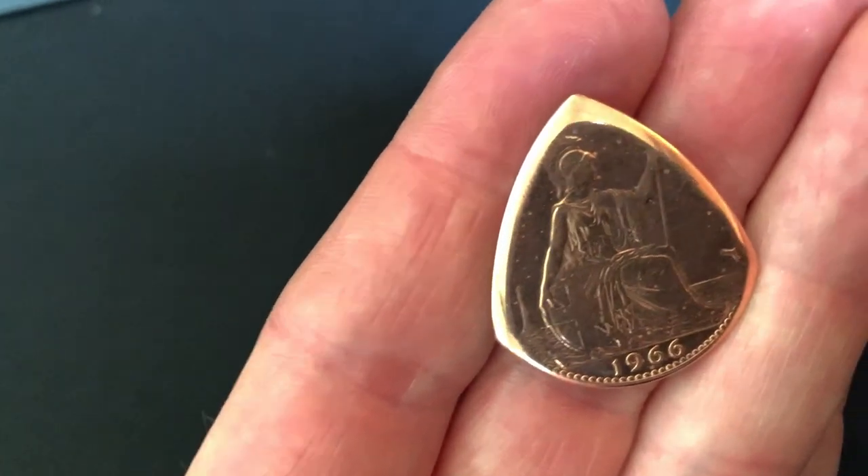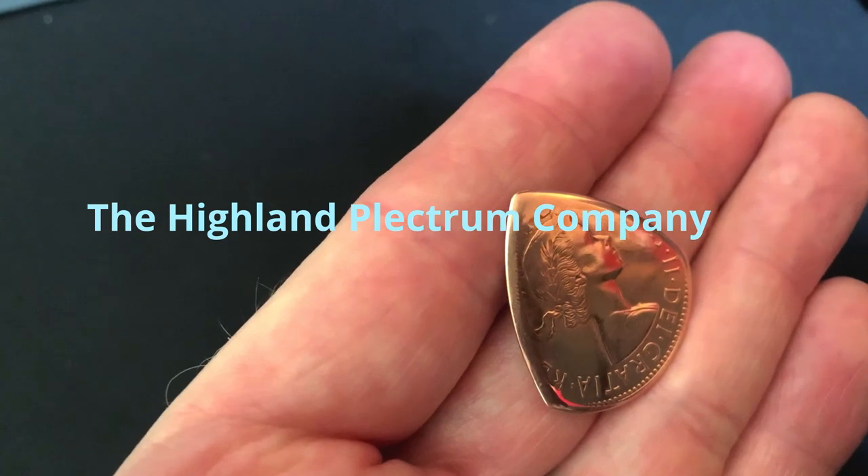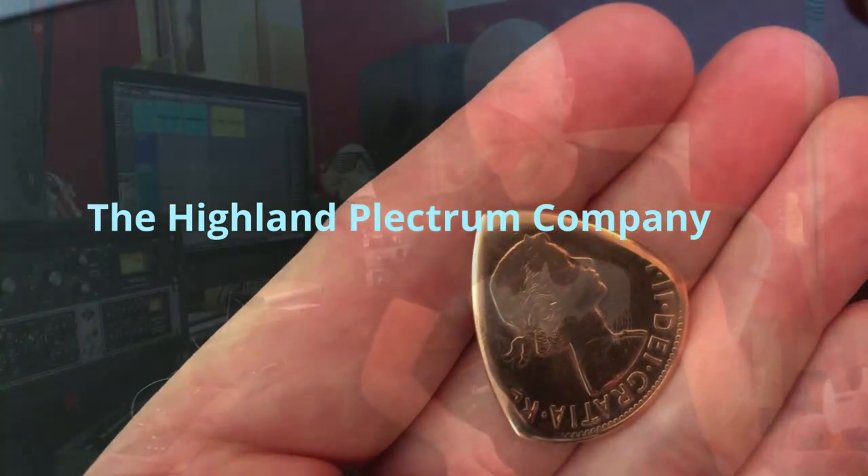So what did I buy? I bought this. This is a 1966 old British penny that's been converted into a plectrum by a company called the Hyland Plectrum Company. This video is completely unsponsored — they don't even know that I'm making this video — but I've got to say this thing is fantastic.